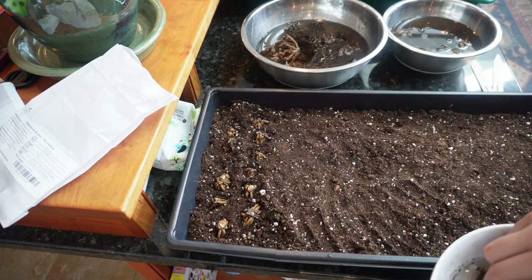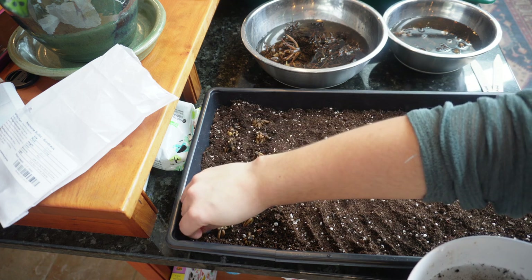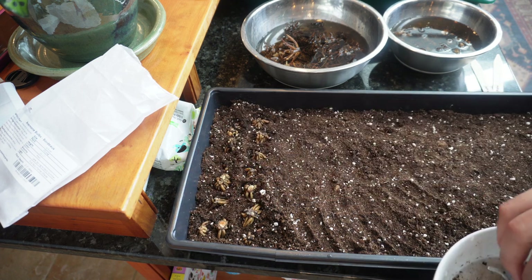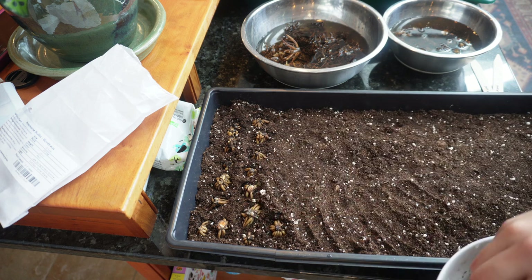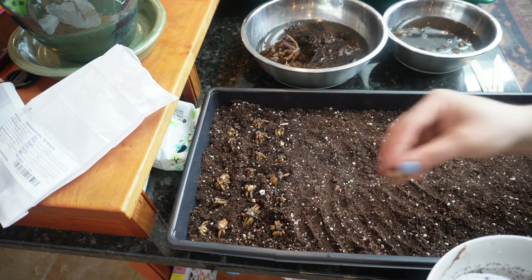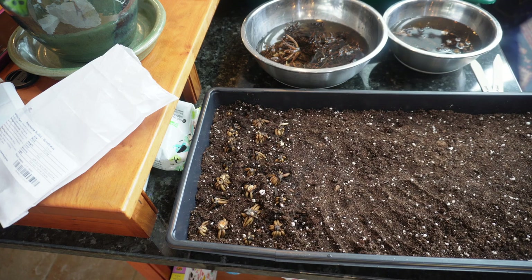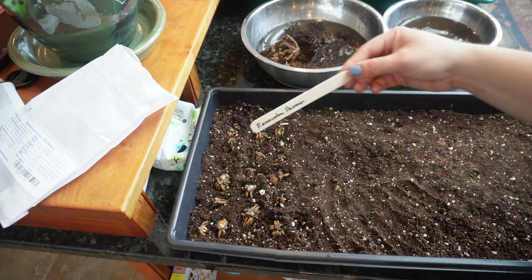I did this for the first time last year. I think almost all my ranunculus grew roots, while my anemones did not — but they still all grew beautifully in the garden. So they may or may not grow roots; even if they don't, just plant them anyway.